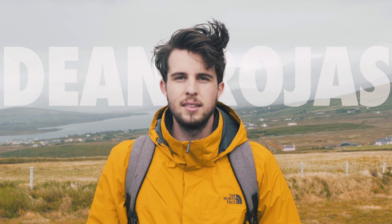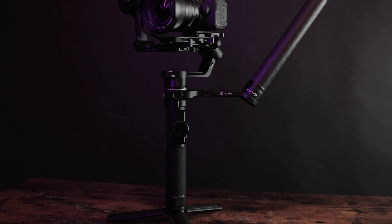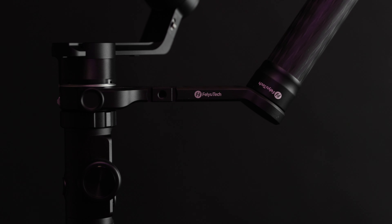Is this gimbal better than the Ronin-S? Today we're gonna take a look at the Ronin-S versus the Faiutech AK-4500. I'm comparing these two against each other because they're both handheld gimbals for DSLRs with very similar statistics, very similar look — very similar everything. They're very similar, but with slight differences. So let's get into it.